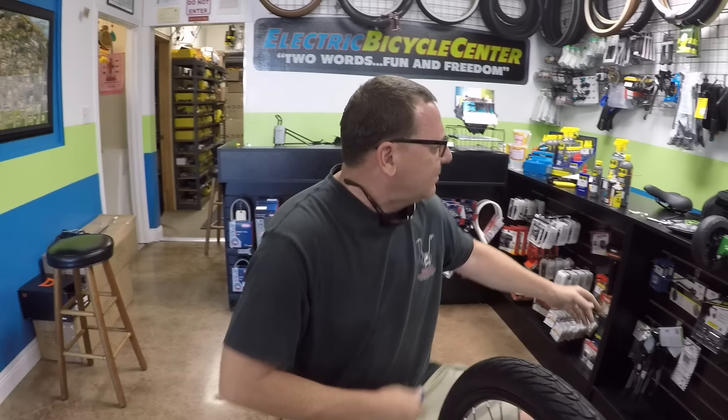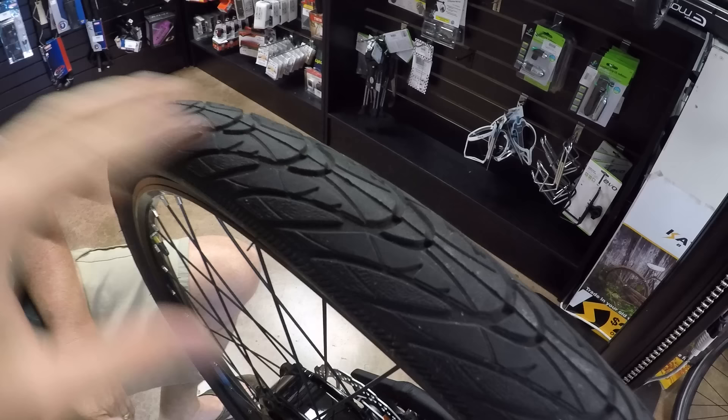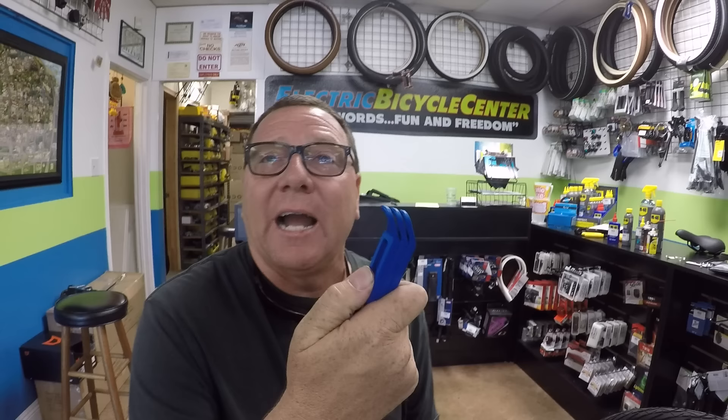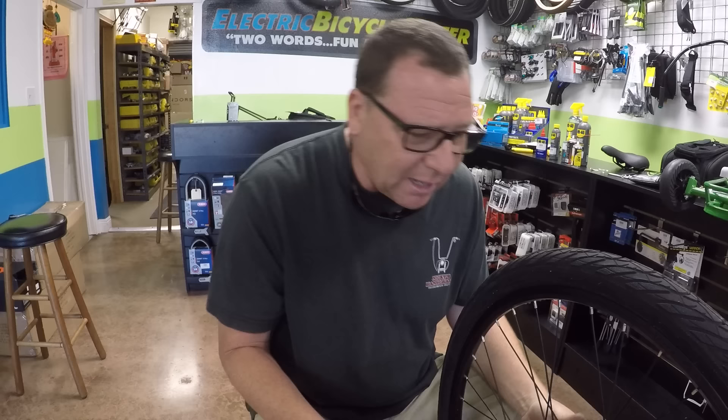If the thorn isn't obvious, pump the tube up slightly and listen, or lick or spit on the tire and look for bubbling where the hole is. You can also hold it close to your face to feel where the air is hitting you. Then deflate it, put your patch on, and wait. Nine times out of ten, you can put the bead back on without even using a tire iron. That avoids the daunting process of figuring out how to get your rear wheel off with the wiring harness involved.